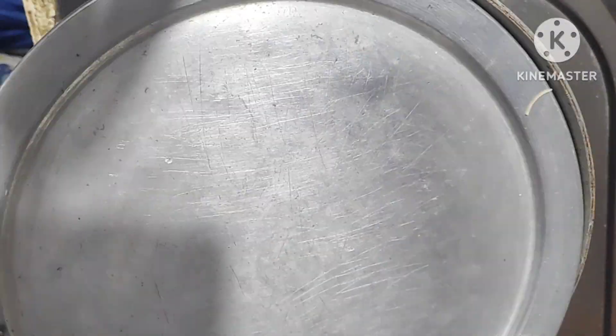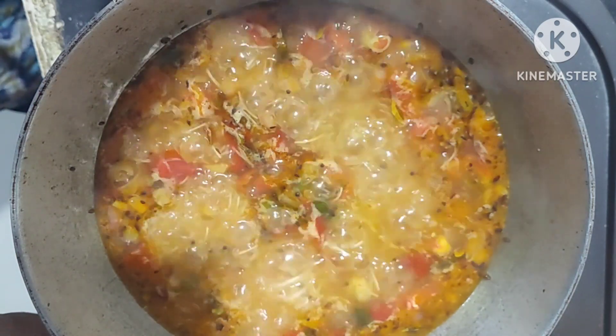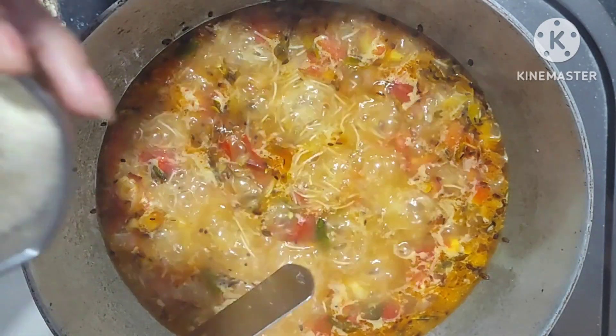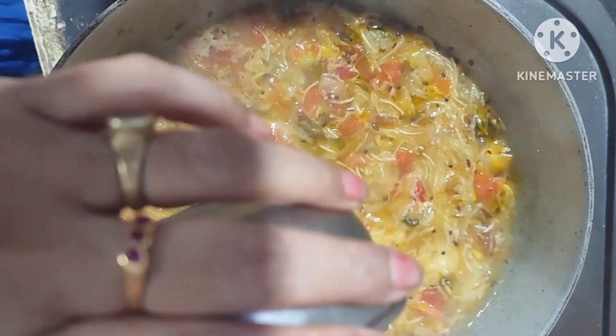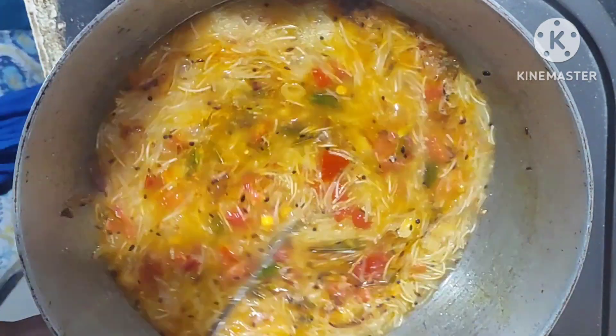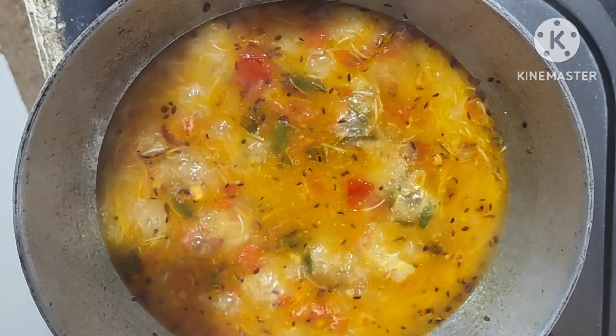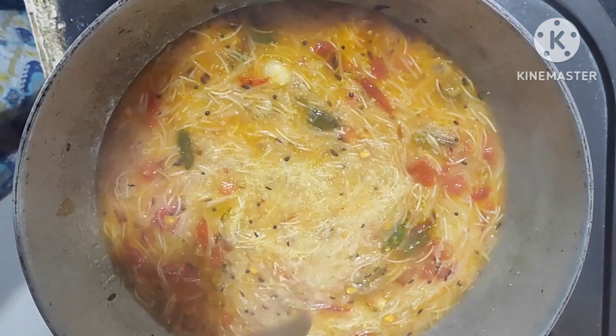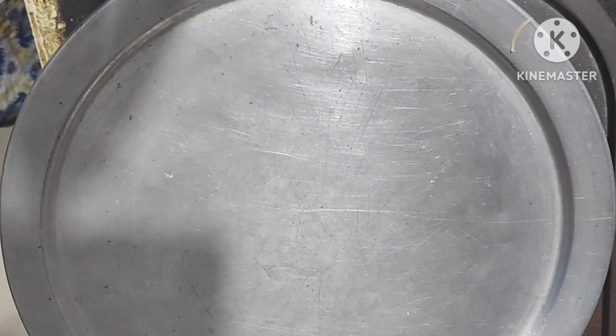Cover the lid and add a small cup of suji. Mix it well. Boil it for one minute with the lid covered.